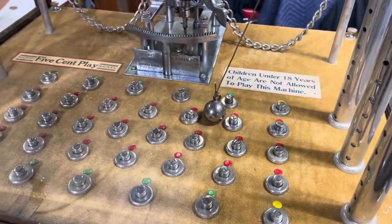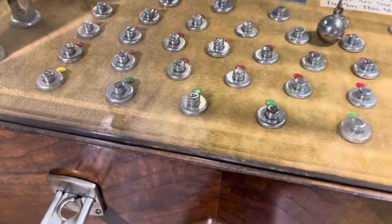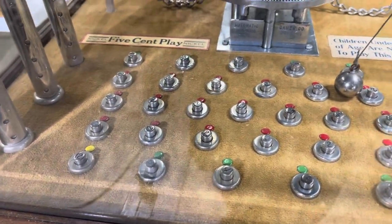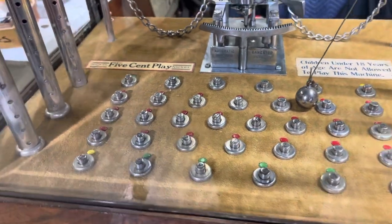And if you hit the pin, maybe these numbers say two nickels, four. Or if you hit it at all, you might get a payout. And we'll figure that out in a second.